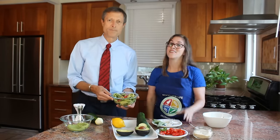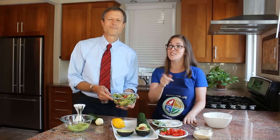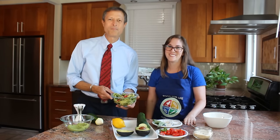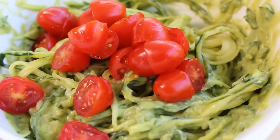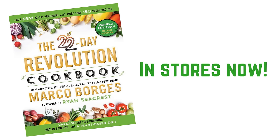Let's do this at home! Thank you so much Marco Borges for this wonderful cookbook, and enjoy. Thank you, Marco. See you next time, bye-bye.